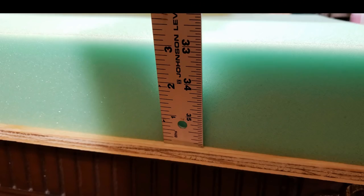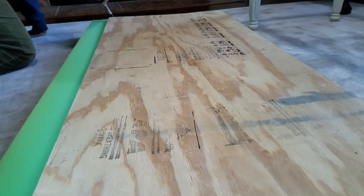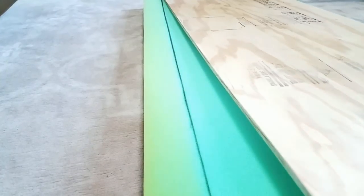My foam measures 52 inches long and it is 3 inches thick. I got it from Joann's and I paid around $40 for it. Next, I placed my foam on the floor and used a Sharpie to mark it. My electric knife is the cheapest one they had at Walmart — it's around $10 and it does an amazing job. My advice is to cut all the way through the foam when you are cutting, not halfway but all the way, and you get a nice clean cut.